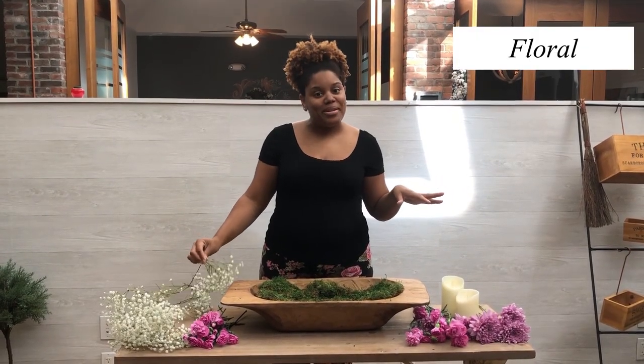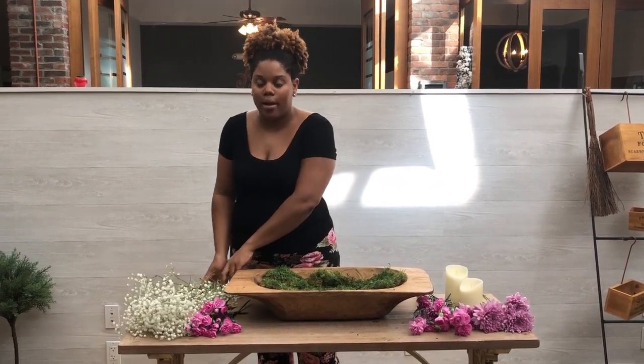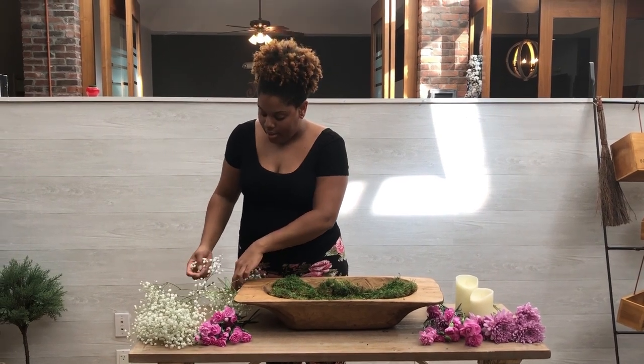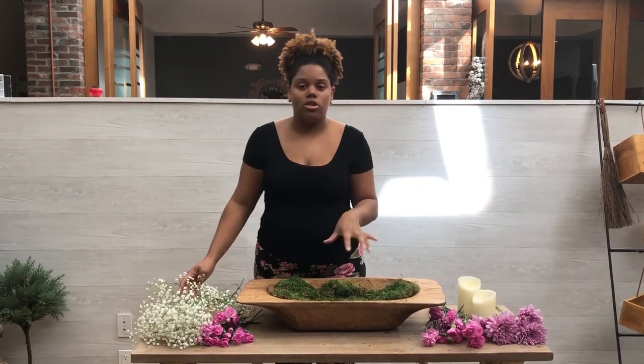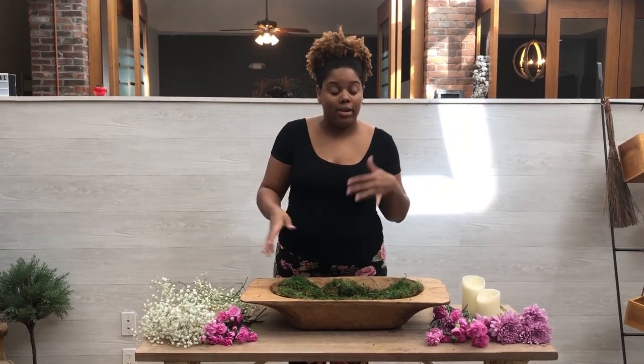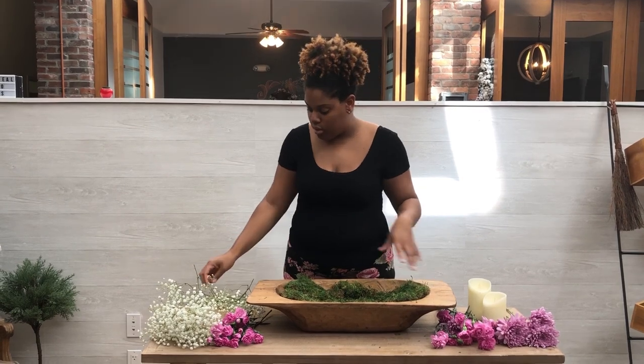So the second dough bowl is the floral dough bowl — because you guessed it, we're using flowers. You can use artificial flowers or real flowers; I went ahead and decided to use real flowers. We have all different types of flowers for a nice pop of color and texture. I started off by putting some moss in first just to give it a little bit of height, and I did cut the stems to different lengths so you can get different varieties and heights when you lay the flowers in the dough bowl.